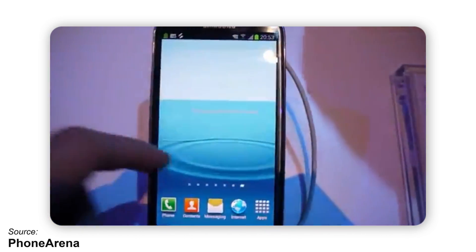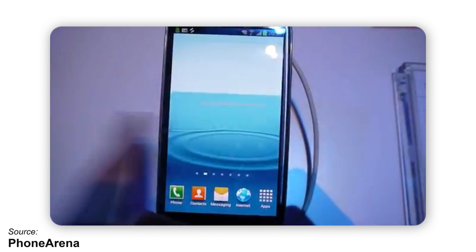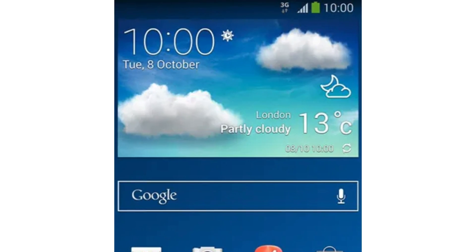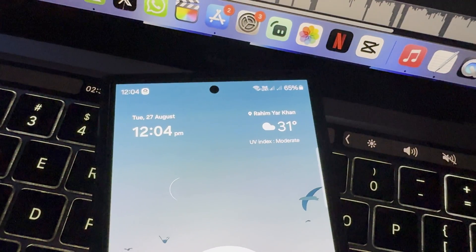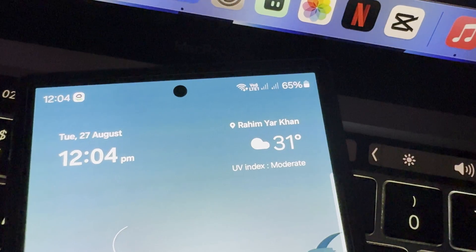Even before TouchWiz Nature UI 3.0 came out in 2014, the battery icon was similar, except it was multicolored with a green inside and a white outline. Over the past decade, only a few small changes have been made to the battery indicator. The corners have become a bit rounder, but that's pretty much all that's changed.